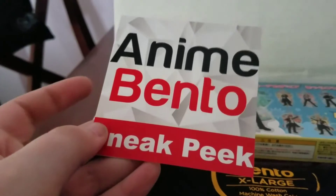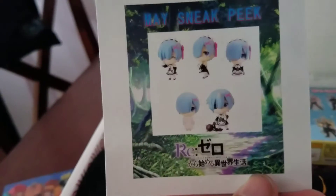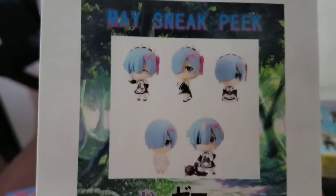And here's the anime bento sneak peek for next month. How adorable! I don't think I'll be able to cancel my subscription now! That looks so cute!